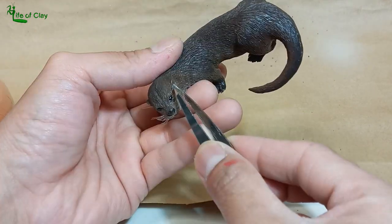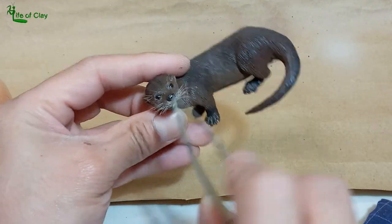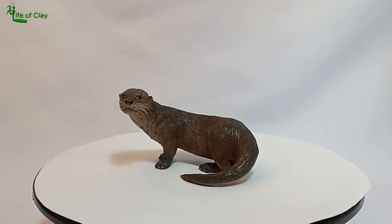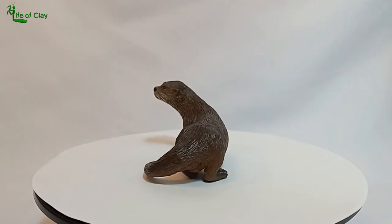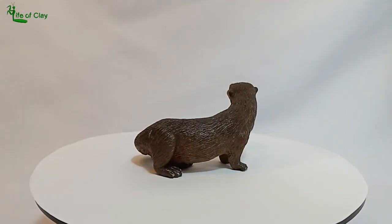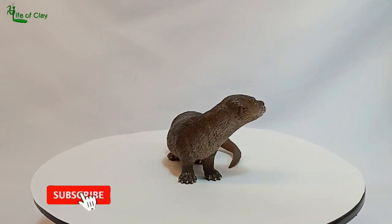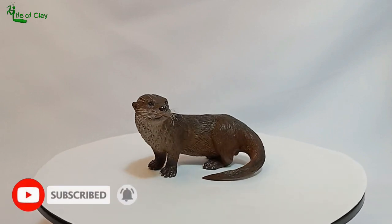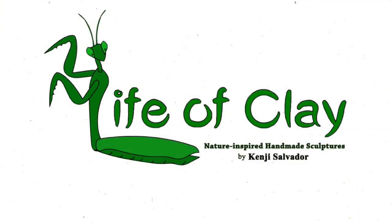Now it really looks alive, isn't it? And there we go — our cute little otter is finally done! We will do more mammal sculptures in the future, so if you have any suggestions, leave them down in the comments below and help me choose our next subject. Hope you enjoyed this tutorial. Your subscriptions, likes, shares, and follows are very much appreciated. Thank you so much everyone, see you again next time!